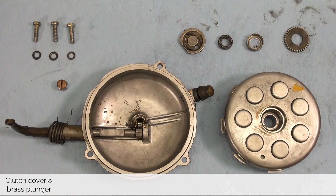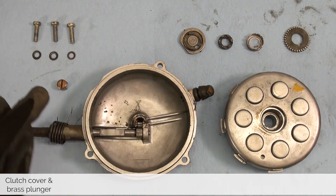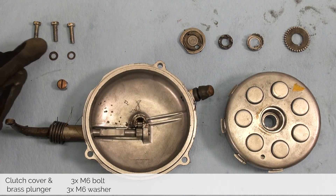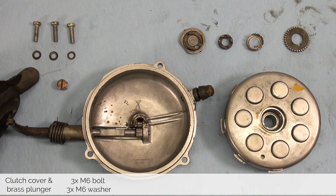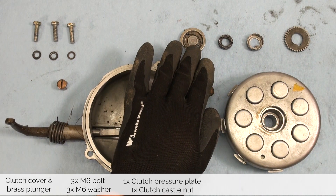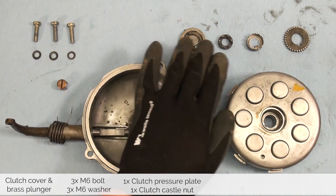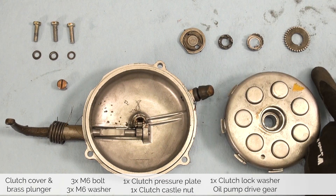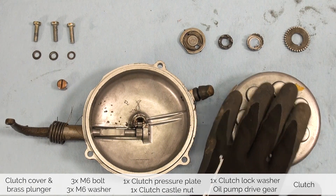Before we put away the hardware, let's make sure we have everything. We are left with the clutch cover and its brass plunger — if it fell out, it might be stuck in there. The three bolts that held the cover down and the spring washers. The clutch pressure plate and the spring. The clutch castle nut. The washer. The oil pump drive gear. And our clutch.